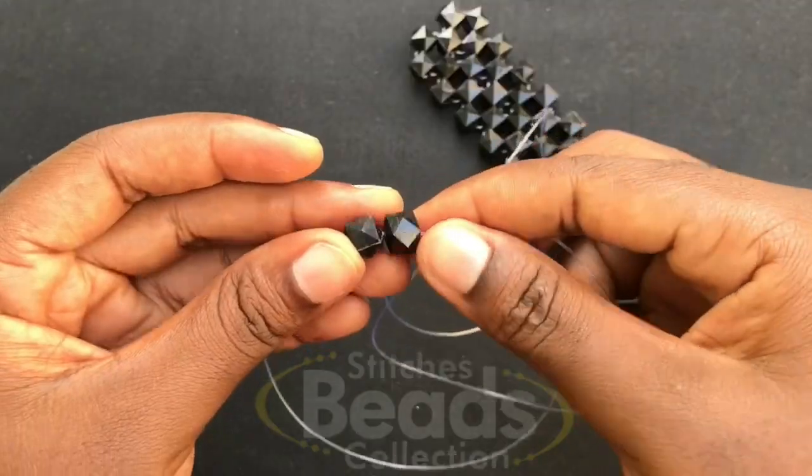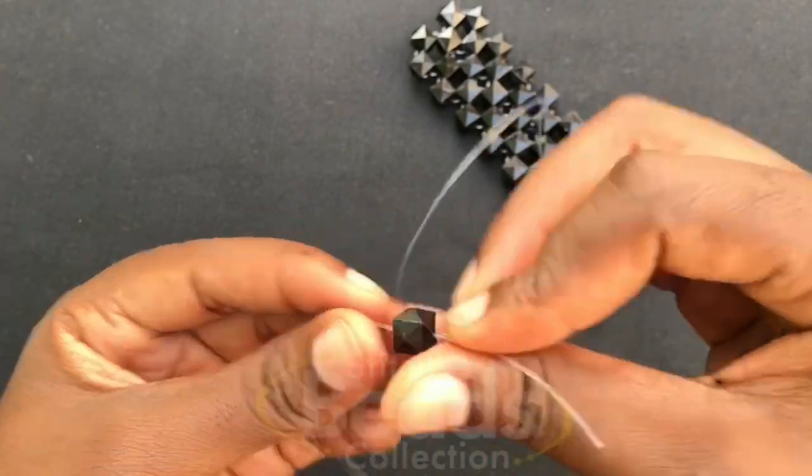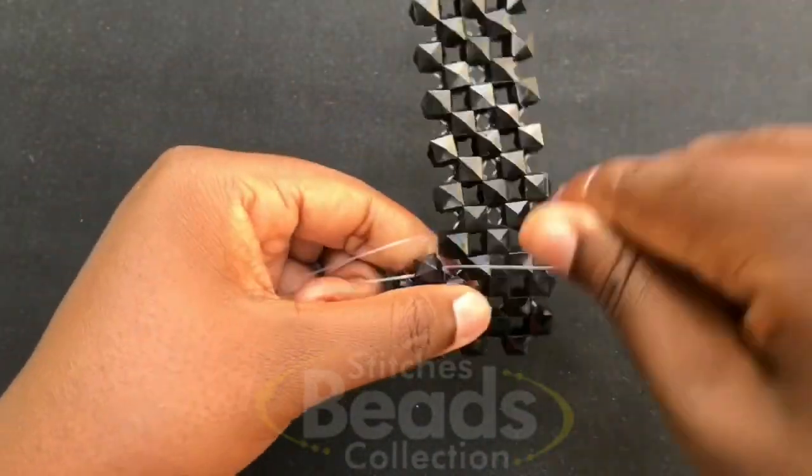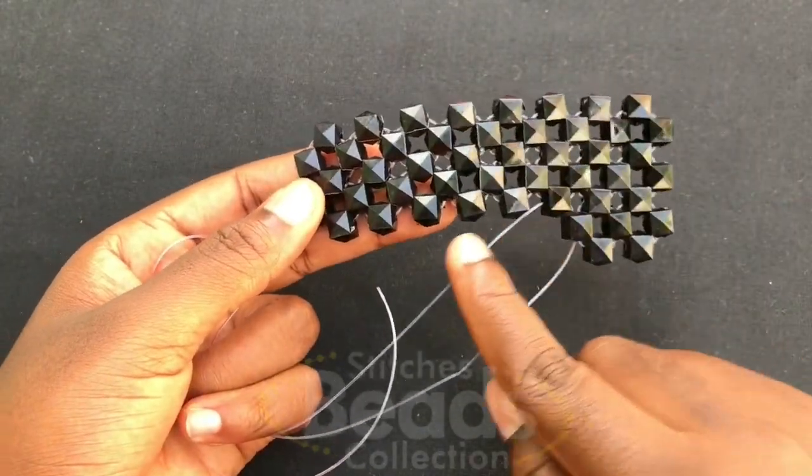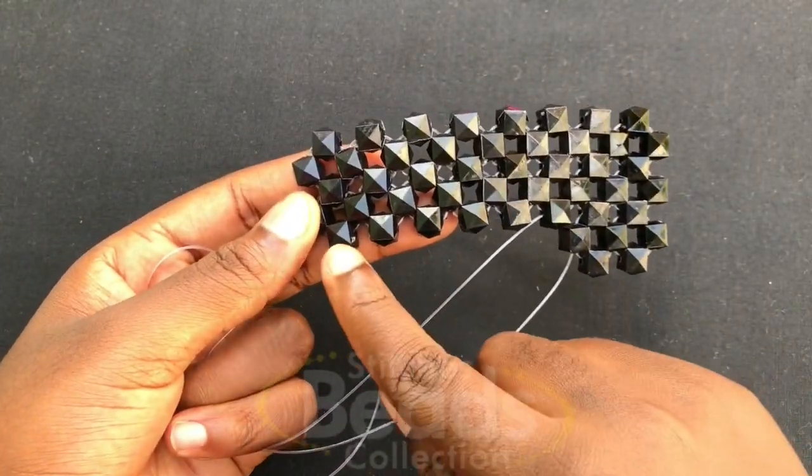With the right fish line go through the next bead, fix two beads again, cross with the second bead using the right fish line, then go through the next bead. We are going to weave on with the same method to the last end.